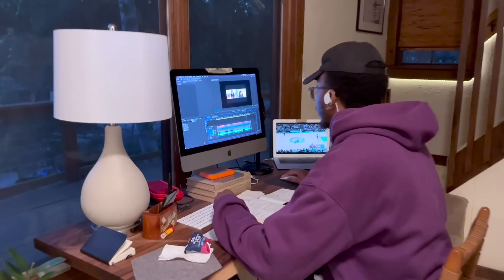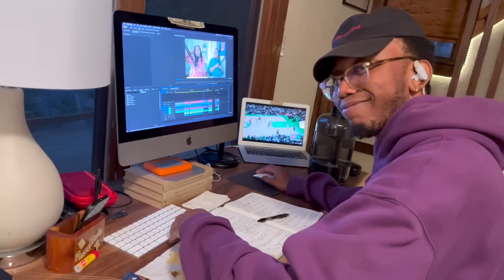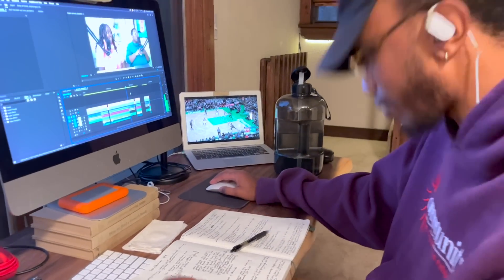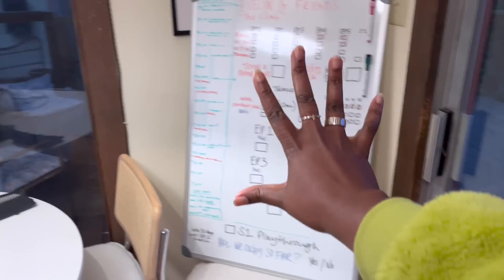So, baby blow over there. Let me show you — this is where I usually edit. Working on episode four interview. It's wrecking havoc on our psyche. Got basketball because ball is life. This is one of many organizational boards.